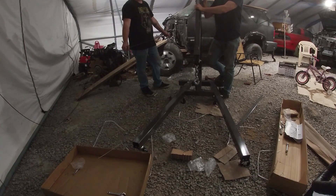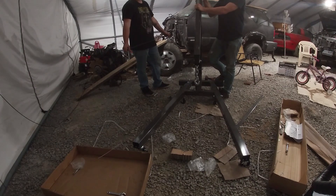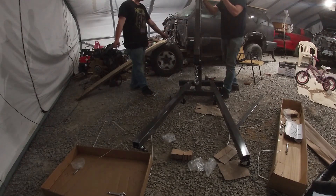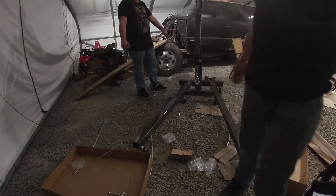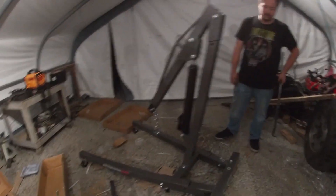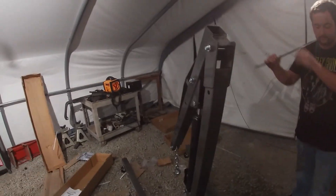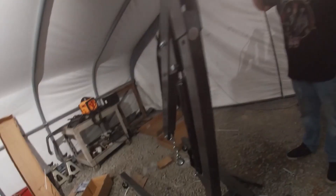And there's your Harbor Freight Cherry Picker Engine Hoist Crane thing. It looks good though — it looks like it's very functional. It does look like it's going to work for us, especially when what gets done is going to get done. Something's either going to get done or break. Yep. Only option.